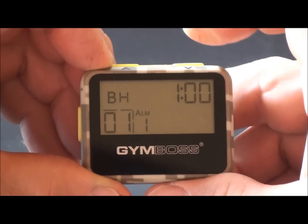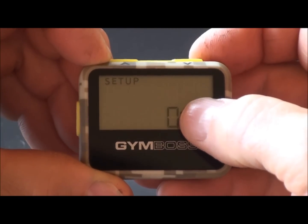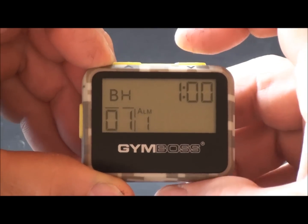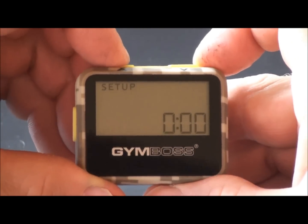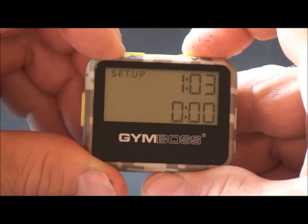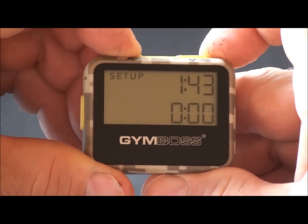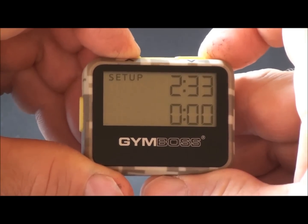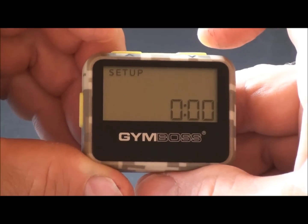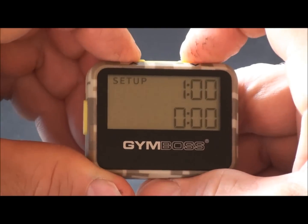To set up the Jimboss timer, push the set button. Setup will be displayed on the screen and the variable you'll be changing will be flashing. Push set, then increase one digit at a time with the up button, or decrease with the down button. To scroll fast, simply hold the button. To add 10 minutes while holding, push the set button. To reset back to one minute, push both buttons at the same time.